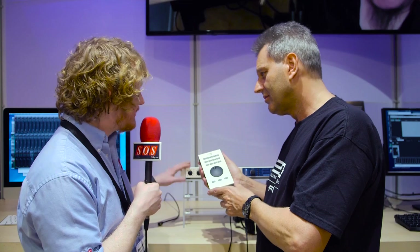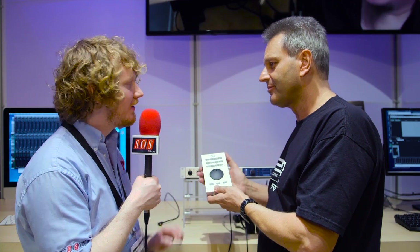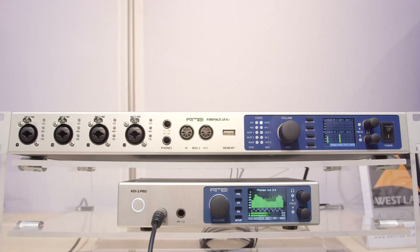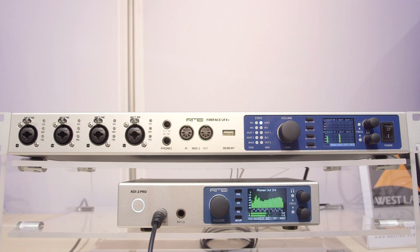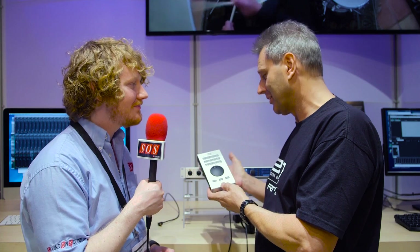Is it just this unit it works with? Yes, it works now only with the UFX+, it doesn't work with the older units. And how much does it cost? €169 including VAT. Available at the same time — July, August — together with the unit.